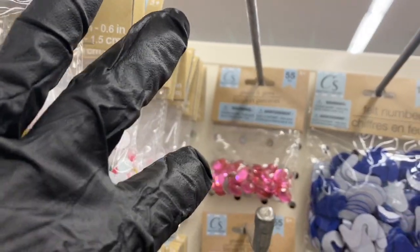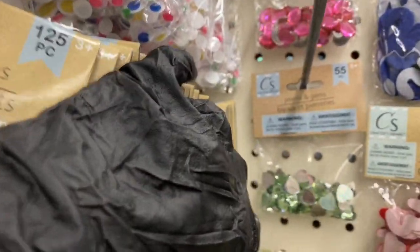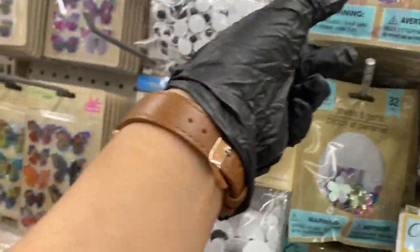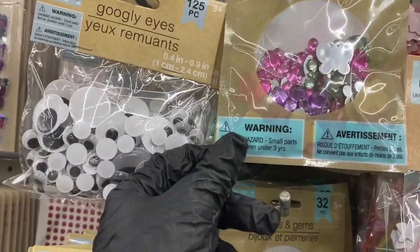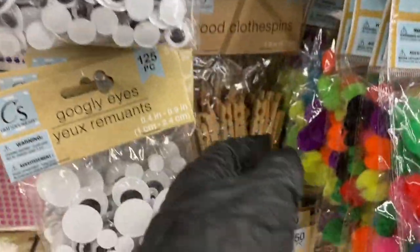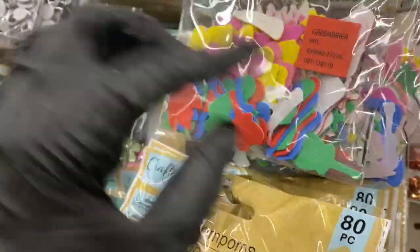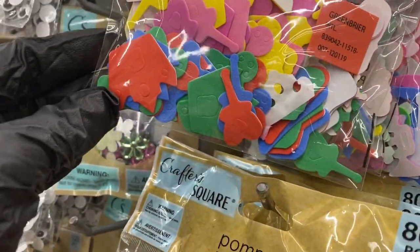Then you have those jewels — the pink oval ones and the peridot heart-shaped ones. Here you have the butterflies, the flowers, and the hearts. And these felt sticker pieces right here — you have all kinds of shapes like instruments.